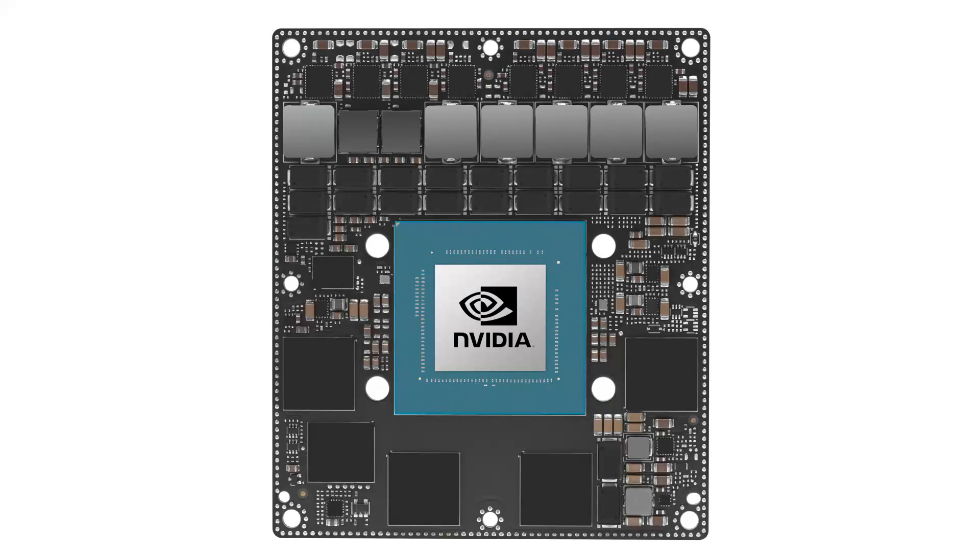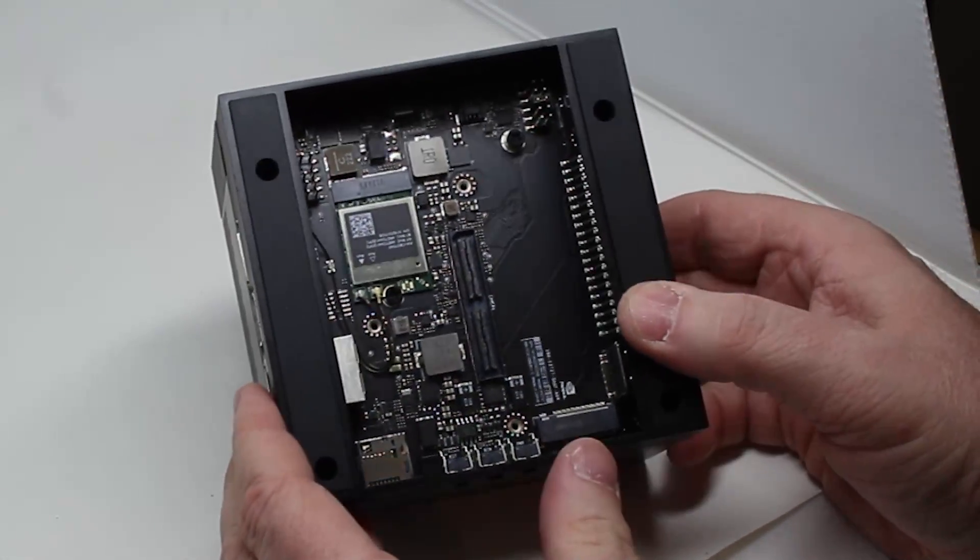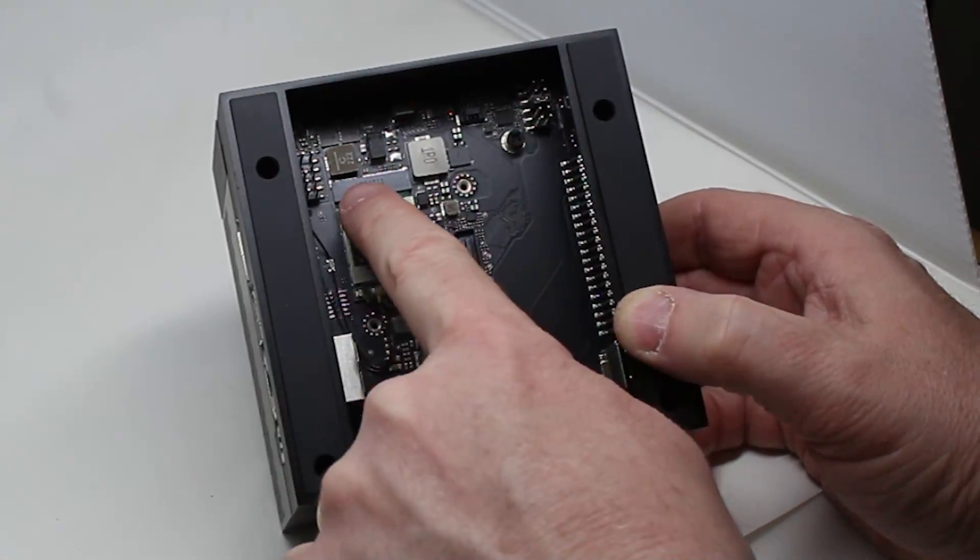We're not talking about something whizzing around on your dining room table — we're talking about major industrial applications that need serious computing power. Like all of NVIDIA's Jetson boards, it's basically a module that you plug into your hardware design, whether that's a robot or factory automation. There are developer kits — that's what I have — which plug that module into a carrier board.